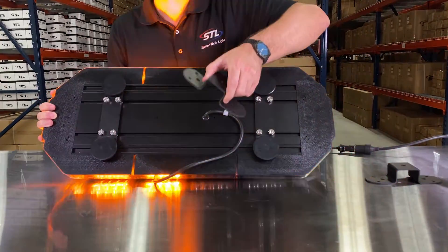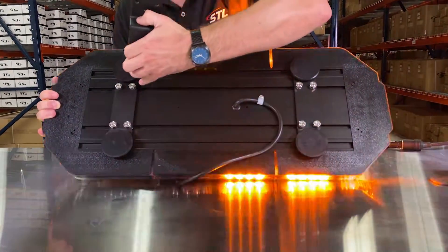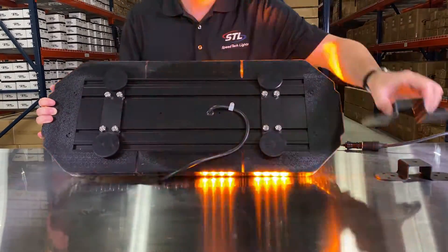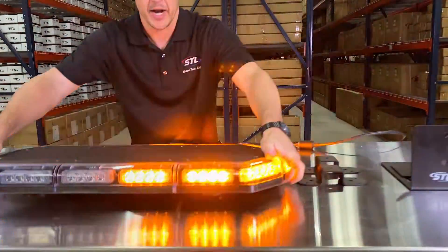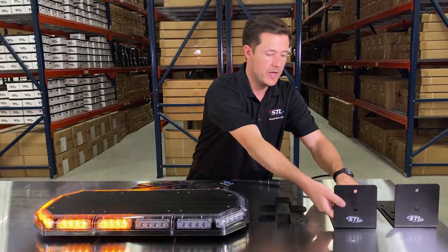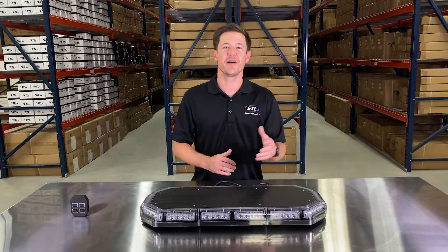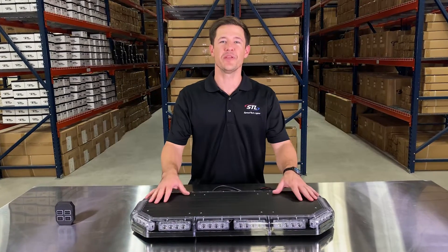We also offer a couple of permanent mounting options. With our permanent mount stud bracket, these will use the existing hardware from the light bar feet — you'll use two of these for this unit. We also offer our headache rack bracket, which you can mount your light bar to and sandwich onto your headache rack if needed. So that covers all of the features of our K-Force 27 TIR.